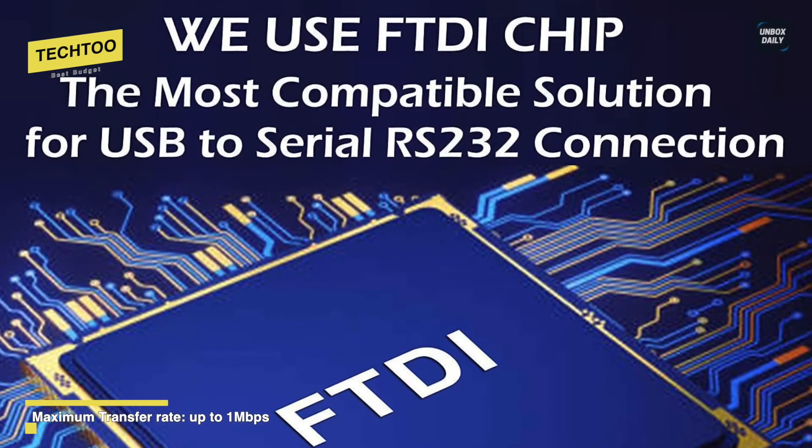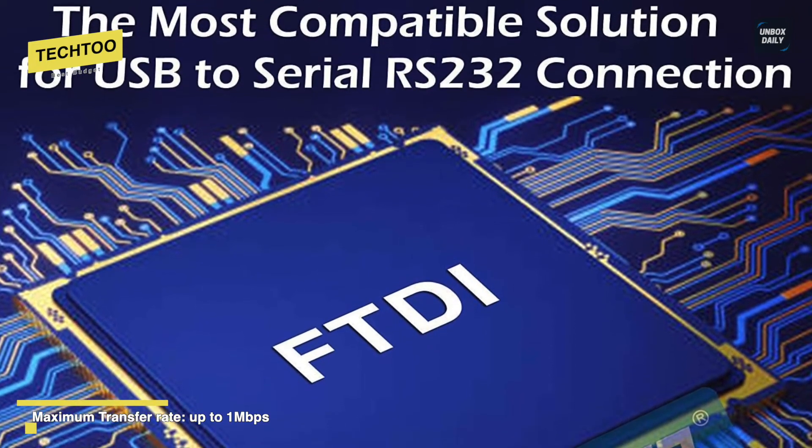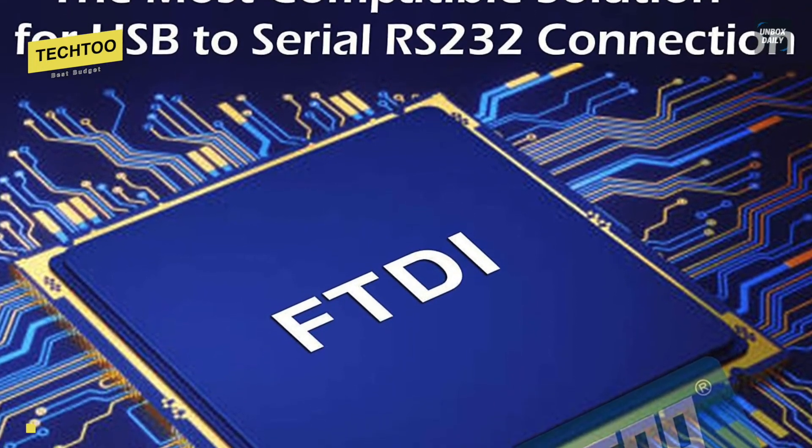It works with software like HyperTerminal, TerraTerm, WinDBG, and all open source serial software on Linux, with over 1MB per second data transfer rate. When it comes to compatibility, it offers broad operating system compatibility including Windows 8, Linux, and macOS for easy integration into mixed environments.